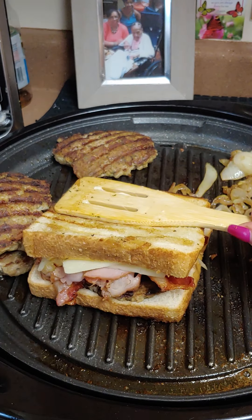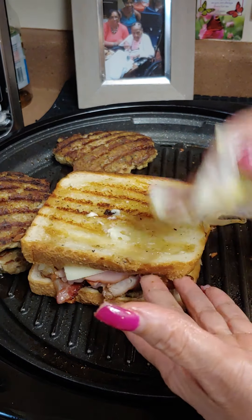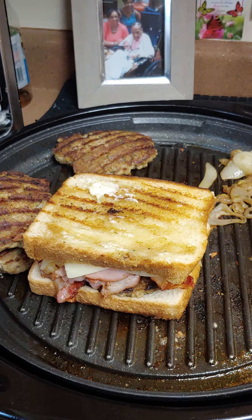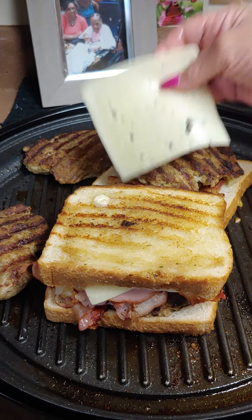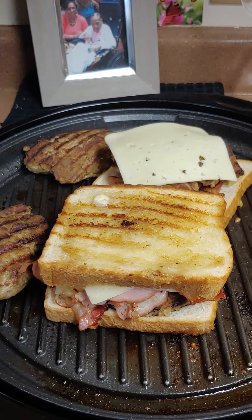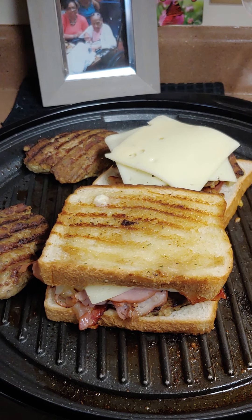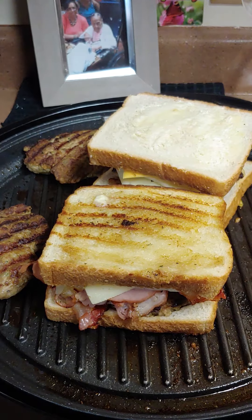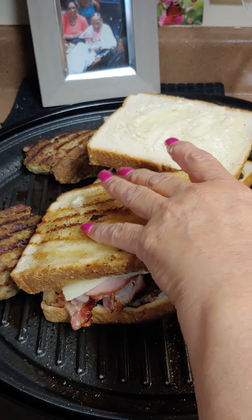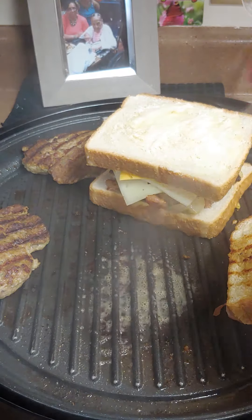Now you can mash it. If you need to put more butter you can. I'm going to turn it to the other side too and let it brown on each side. On mine I used turkey bacon, Lorraine Swiss, baby Swiss, and Velveeta. I put my onions on the bottom. We're going to mash it, flip this one, and spray this one with a little olive oil before flipping.